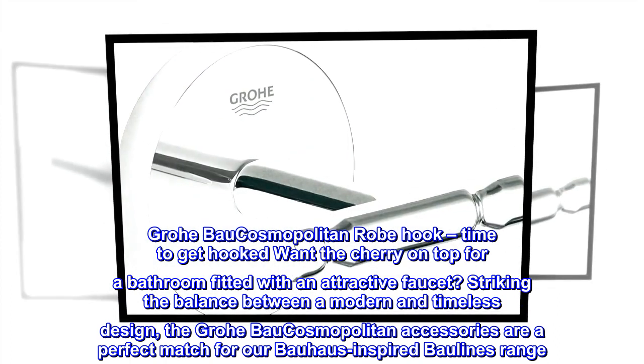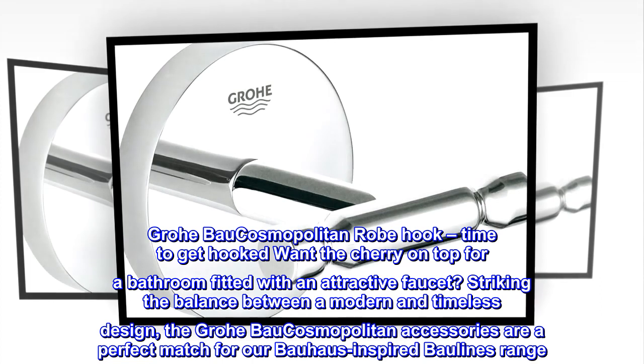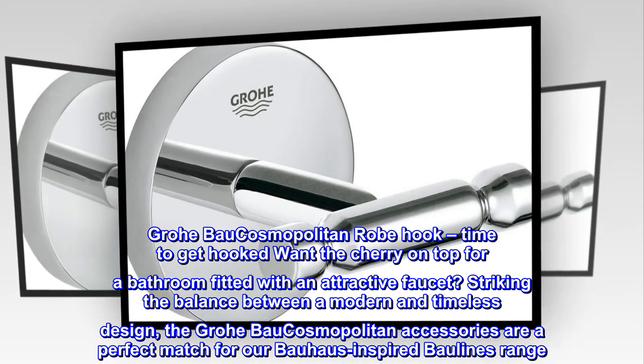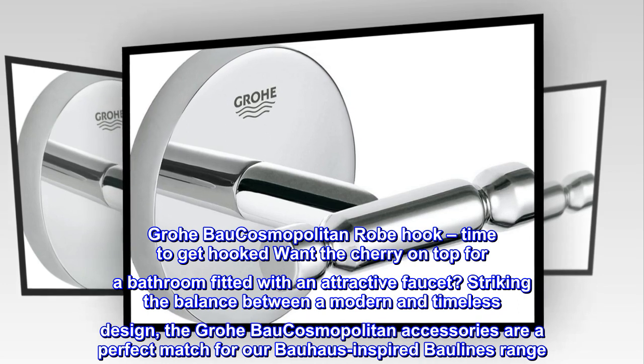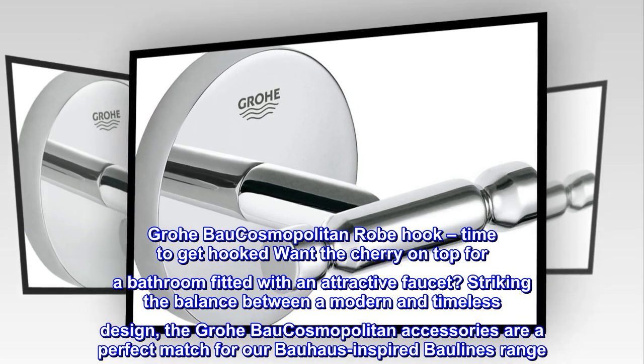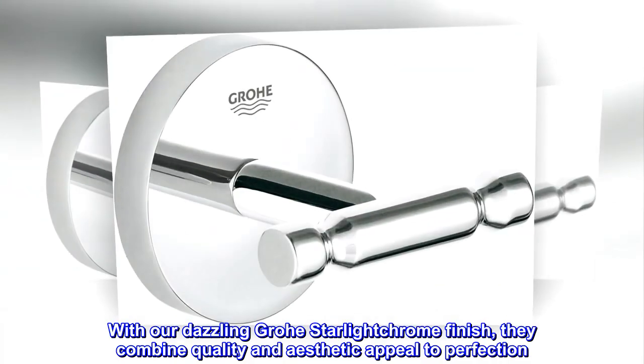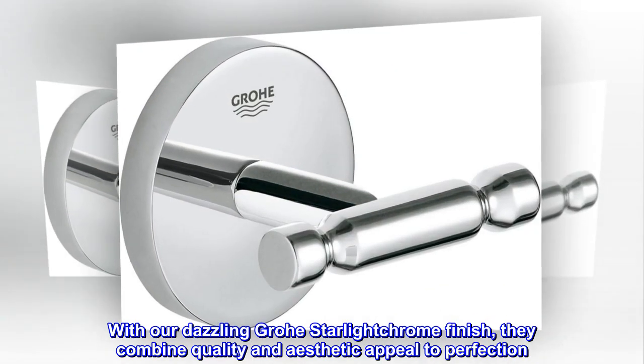Time to get hooked. Want the cherry on top for a bathroom fitted with an attractive faucet? Striking the balance between a modern and timeless design, the Grohe Bow Cosmopolitan accessories are a perfect match for our Bow House inspired Ballines range. With our dazzling Grohe Starlight chrome finish, they combine quality and aesthetic appeal to perfection.